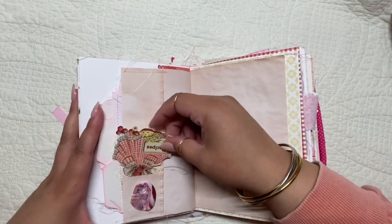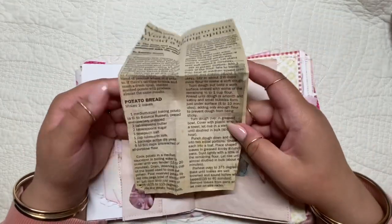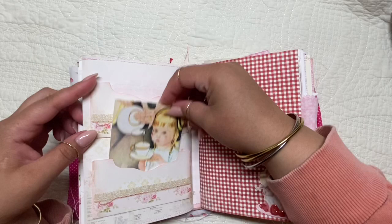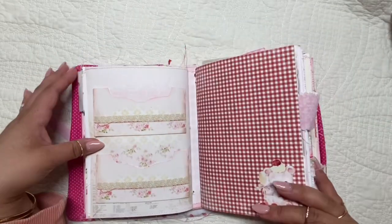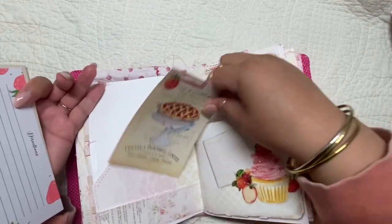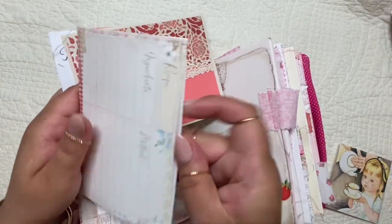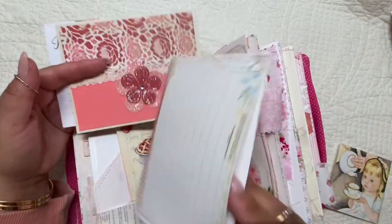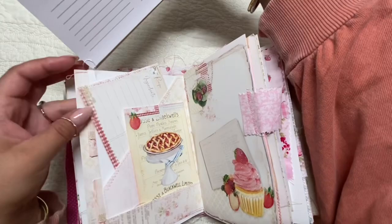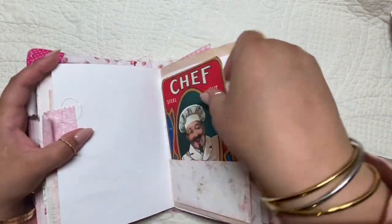I recently got this cute little wax seal with a little milkshake on it, and I thought it went well in the journal. I'm always adding new things — I made this over a year ago and I never feel like this specific journal is complete. I haven't written in it yet because I always feel it needs more. Whenever I'm inspired I go ahead and add different things; it's still a work in progress.